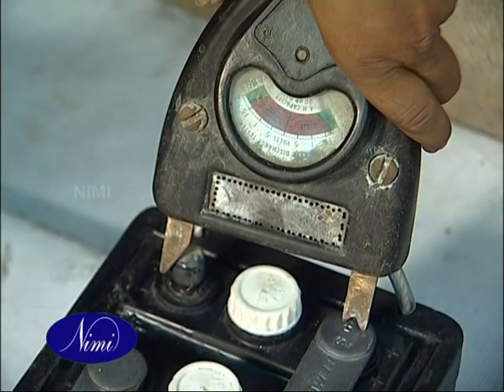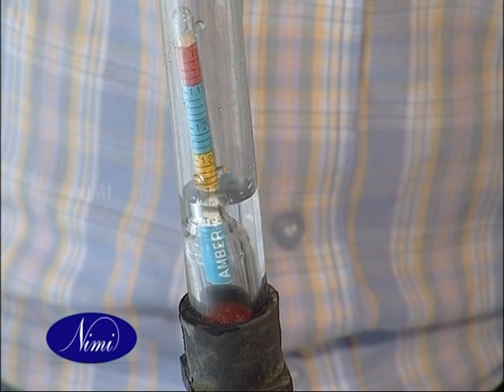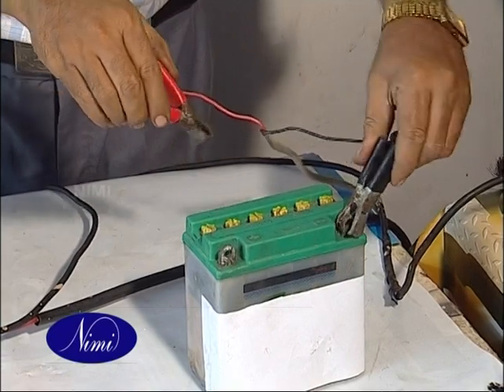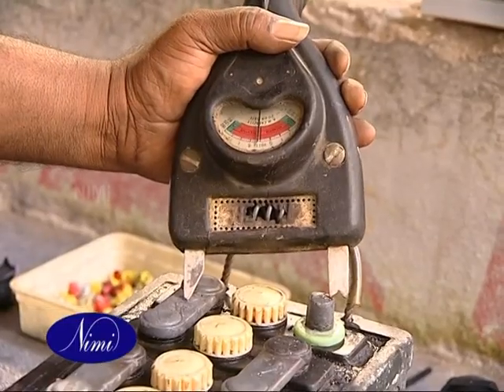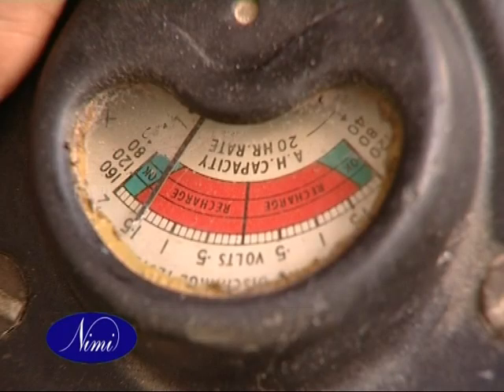Observe the voltage of each cell of the battery and specific gravity of the electrolyte at regular intervals. Disconnect the battery when fully charged. Fit the vent plugs and check the battery for its working voltage under load using a high rate discharge tester for a short moment.